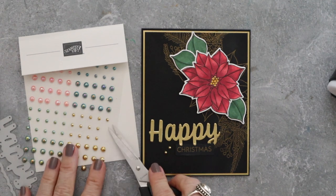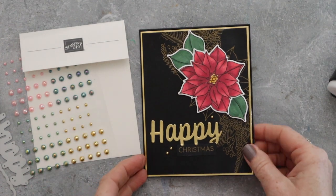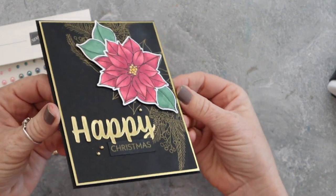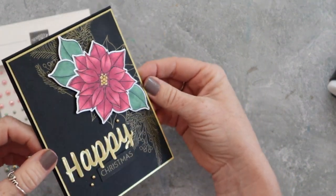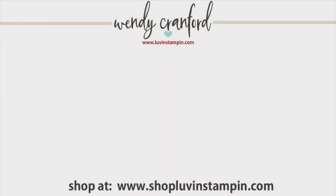I added these little embellishments — I'll link to all of the products below. There's a link that says 'measurements and supplies'; click that to go to my blog where you can purchase any of the products you see today. If I sound funny, it's because I've got the Invisalign in my mouth — what are you going to do? Got to live the life! I hope you have an amazing rest of your day. Thanks so much for tuning in and I'll catch you in the next video. Bye-bye!